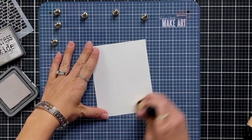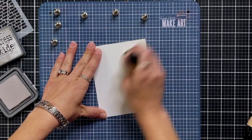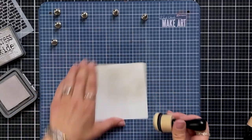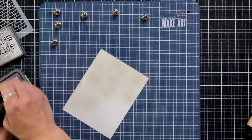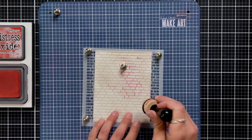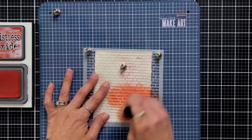I'm starting out by creating the background for my pieces, starting with white cardstock and some Pumice Stone Distress Oxide ink. I'm just throwing on a really light layer — this is going to be the background of my brick stencil. I'm envisioning the cement that's in between the bricks. This doesn't have to be a perfect layer; it can be very spotty and sketchy.